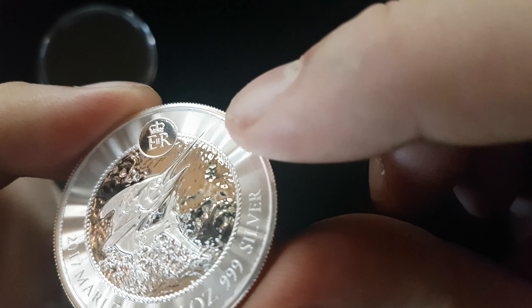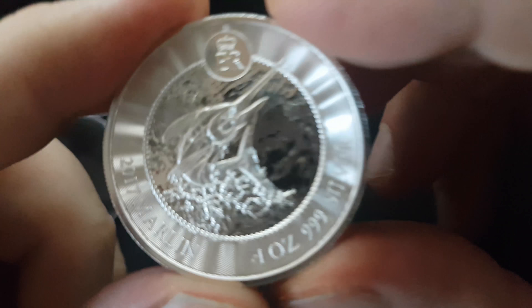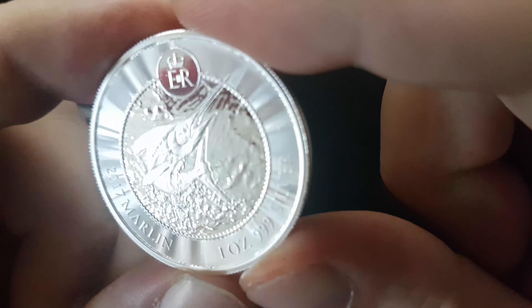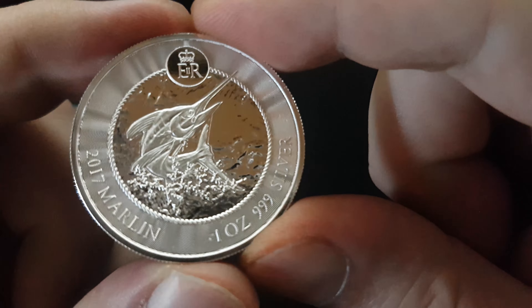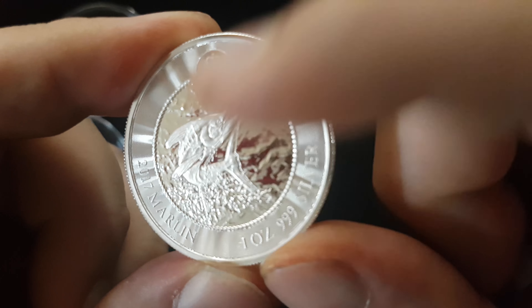It also has a burr around it — kind of sharp. And we got the fish, or the marlin I guess, with a blank background. I'm not sure if it's gonna be water or something... it's water beneath it.